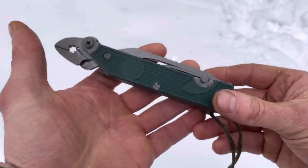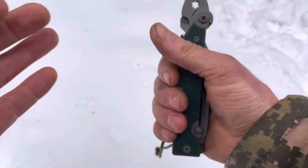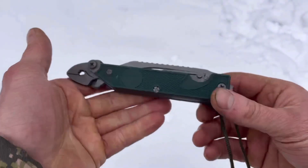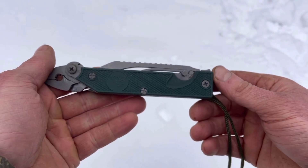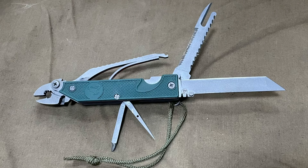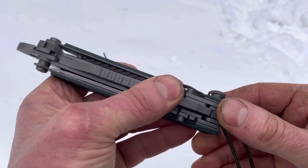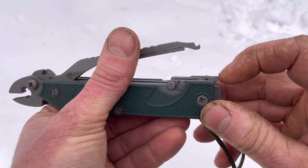As you can see, this is a very stout piece of kit. Just by picking it up and holding it you can tell that this is very solid, very well made. Let's go through each of the components. Starting with the pliers — to release them you press in on the handle and pull this tab back.